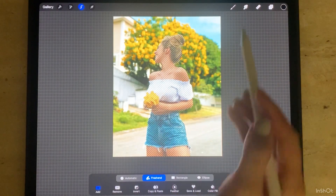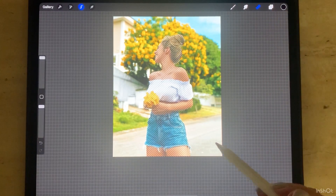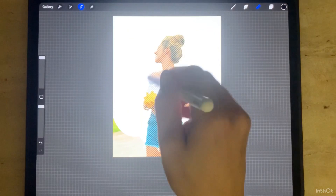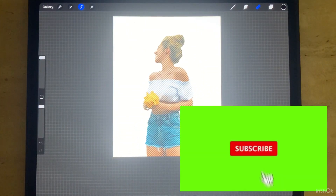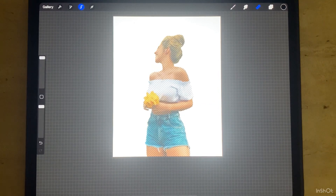Then you can remove the background with the eraser again. I hope you enjoy it. Please make sure that you subscribe for more videos. Thank you for watching, goodbye.